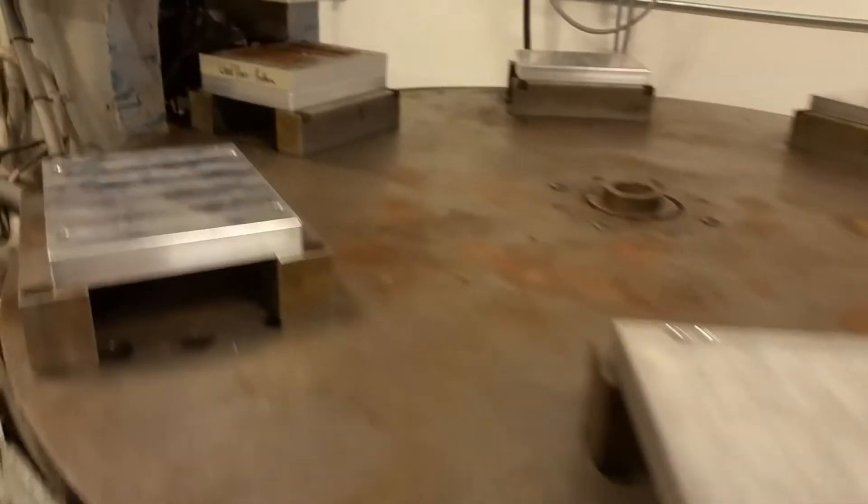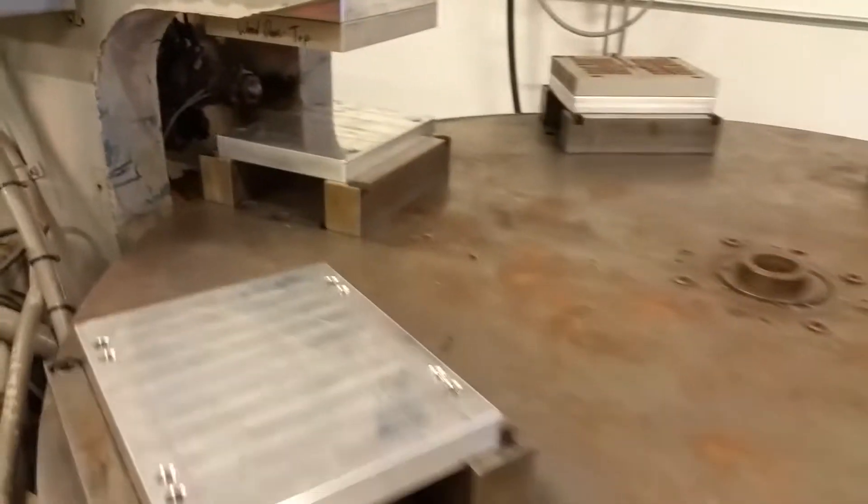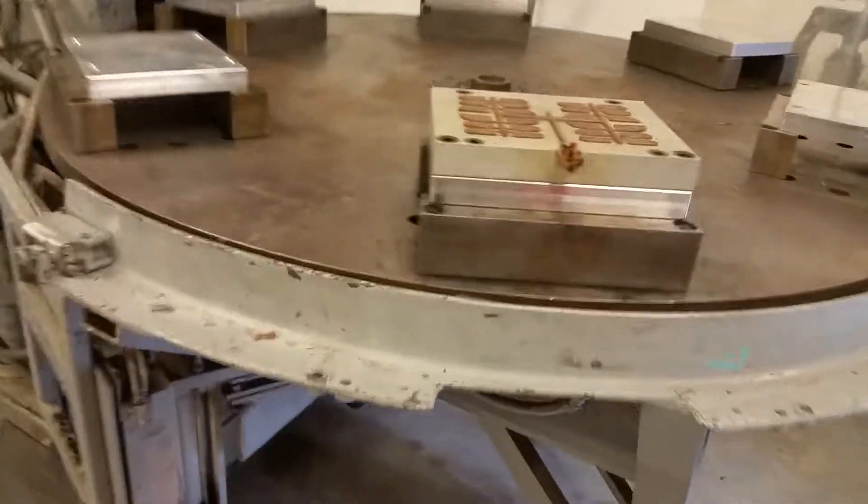So it really is a manual machine — it's not like you just set it and go. You've got to stand here and push the palm buttons. Yep. But you can put multiple molds on this. I'm not really sure of the efficacy of it.